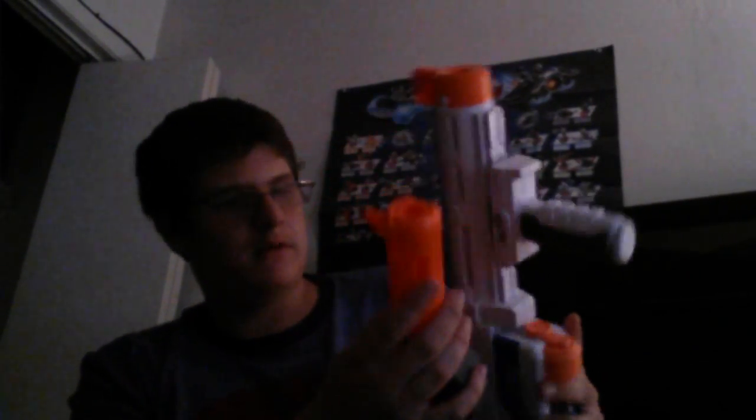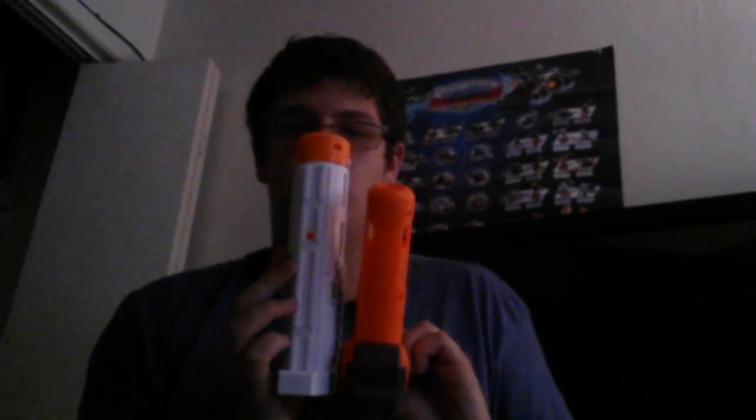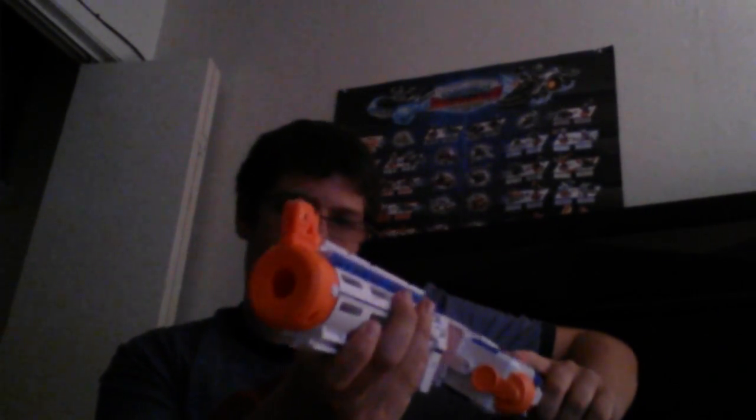Next object is the long range kit. We have the barrel, which I'm going to compare to something you guys may have — a Retaliator. Let me just skip the barrel. This blaster is the same size as the Recon. That's the size of it. Custom.